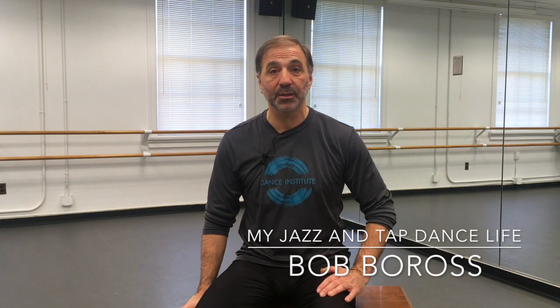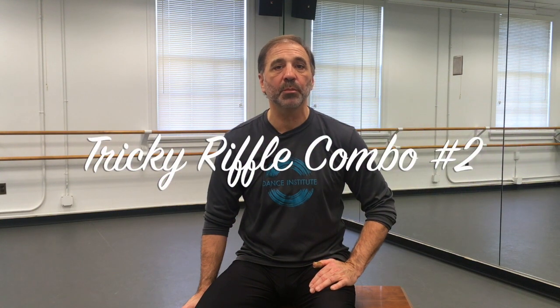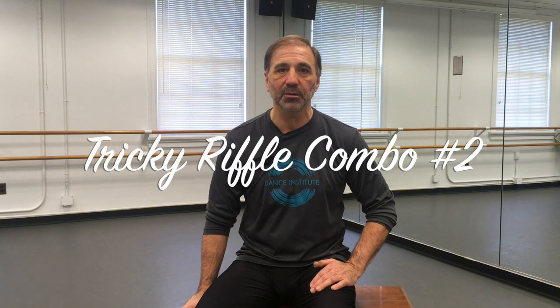Hi, I'm Bob Boros and this is my Jazz and Tap Dance Life — my YouTube video channel where I work on all things related to jazz and tap dance. I'm in the middle of a tap instructional series right now and we're working on the riffle step. We explained the riffle, then we did a nice combination based off of that, and now I'm going to do something a little more intricate — a little shorter but still a very intricate riffle combination.